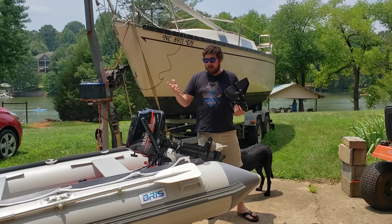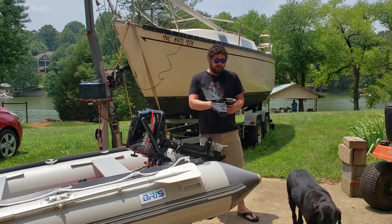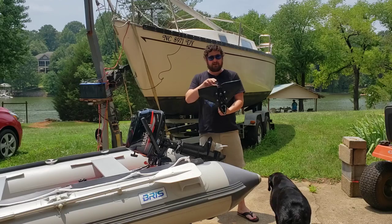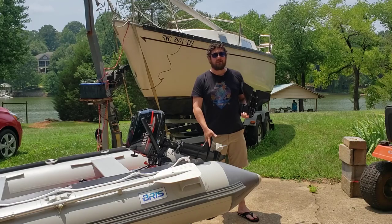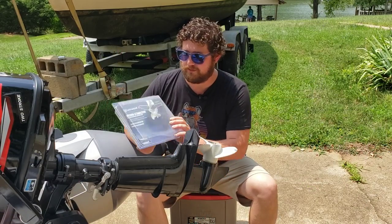We want to see if the hydrofoil can give it some help to get up on that plane and overall improve what this engine can do. We have my old skeg that came in broken — we saved it, luckily — so we could mock up putting this hydrofoil on here before we actually drill into the one that is mounted on the engine.